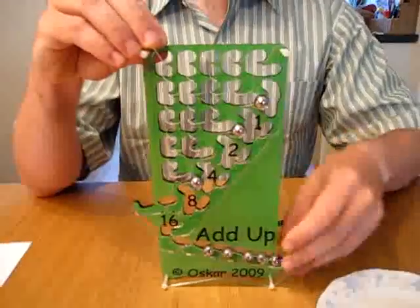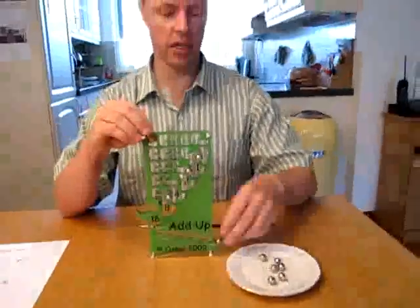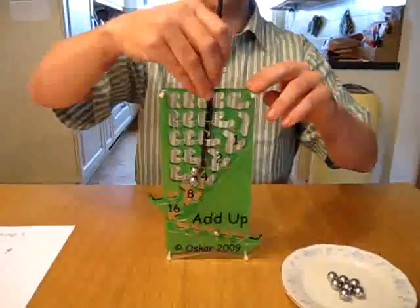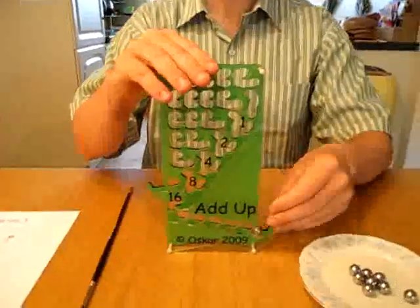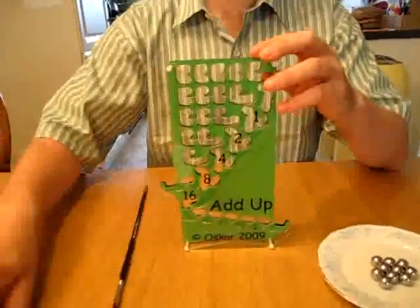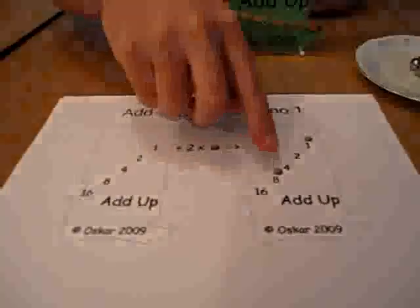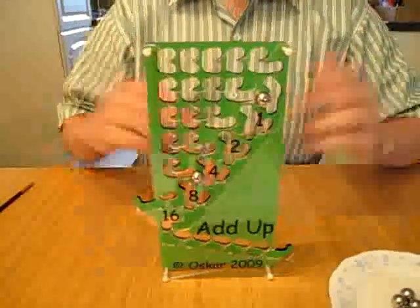Ok, so you understand how the mechanism works. I'm going to remove some of the balls again. Let's go to the challenges. Reset — let's push all of them out. Here's challenge number one. It's a very easy challenge. It says take two balls, start with an empty machine and make the number eight plus one. I just insert the one here and the eight there and I've solved the problem.